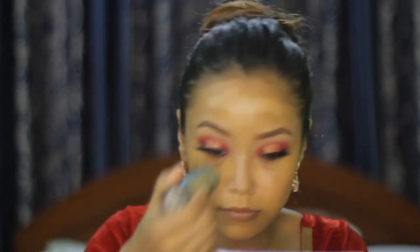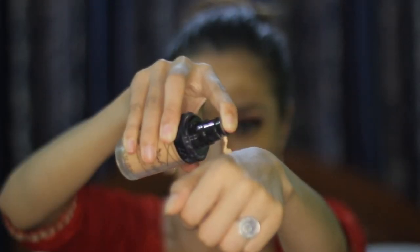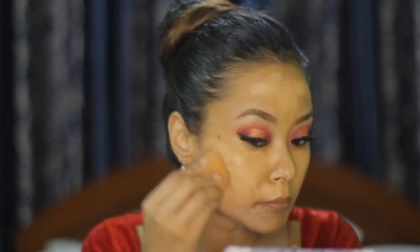For my foundation, I am using another TV Pen Stick in shade FS and applying it all over my face. Before blending that, I will also apply LA Girl Pro Colorist foundation and blend them together. I am also taking it on my eyes.